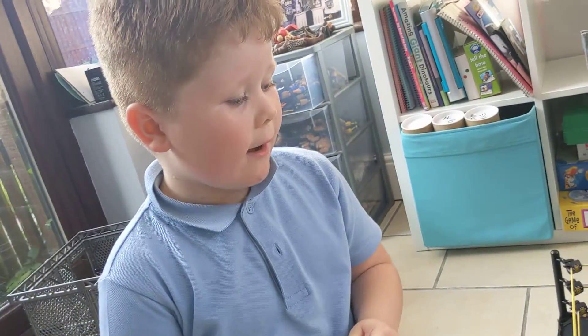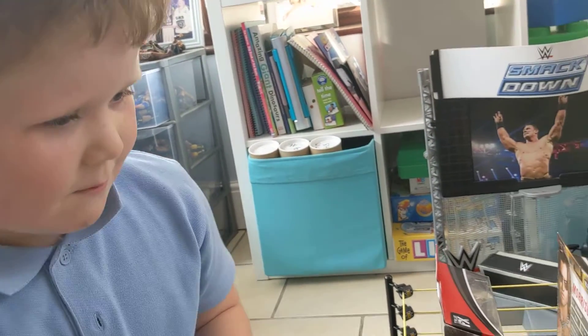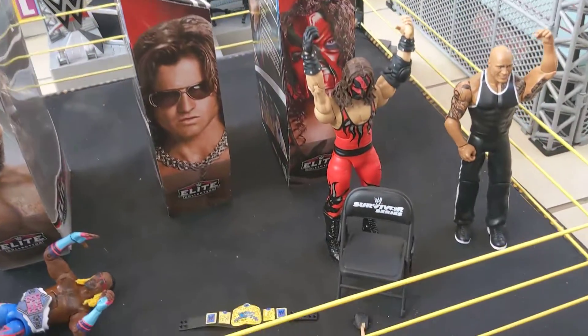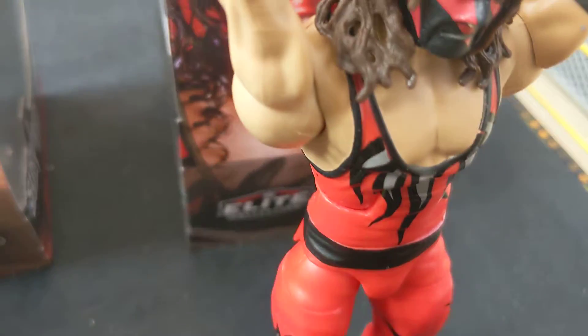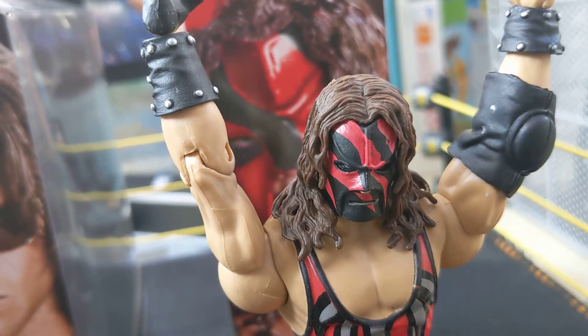And then next, we have Kane, from Survivor Series. He comes with a Survivor Series chair. And also, right here, his mask is really cool — what I like is the mask, it's really cool.